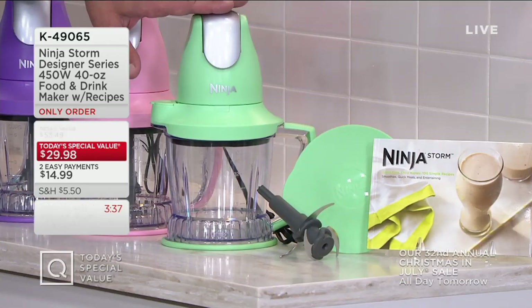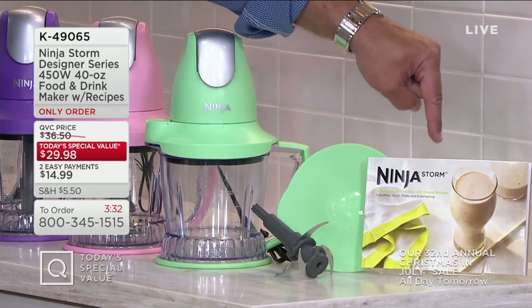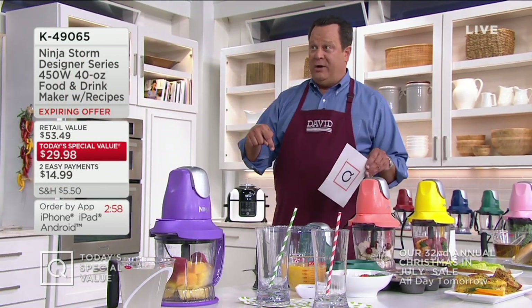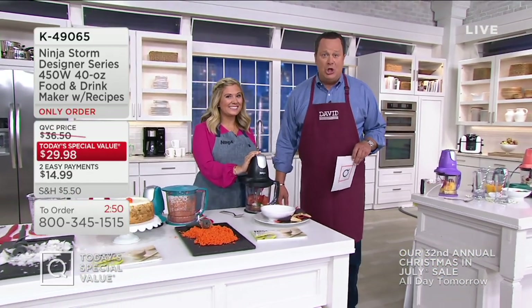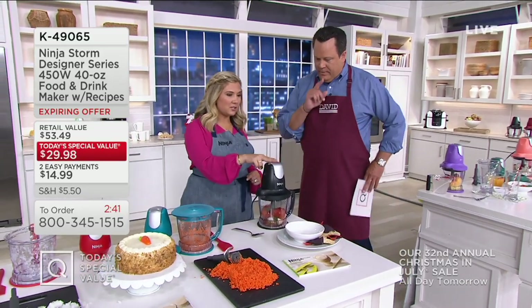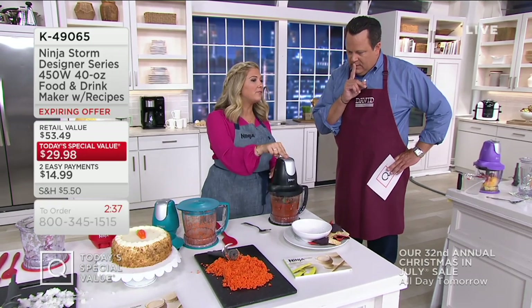What are you getting in addition to the carafe? 40 ounces. The power pod. Stack blade. Storage lid. And 100 recipes. This show will be your final look of the day and the price will go away end of day today. I know some of our Today's Special Values have been extended for a few days — sometimes even a week — this one is not. It's our only order of the year, so you want to get yours right now. $53.49 is what you'd pay at retail — we're $23.51 less. Final presentation. Now over 10,000 ordered during In the Kitchen with David. Just a few quick pulses and we're making a fresh salsa from scratch. Check that out — this is one of those recipes in the cookbook.